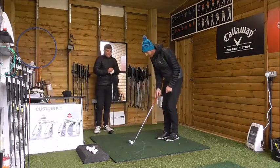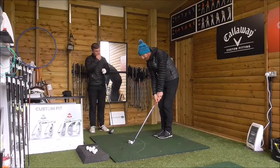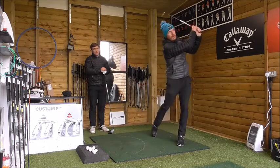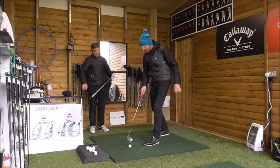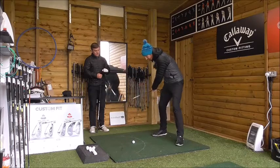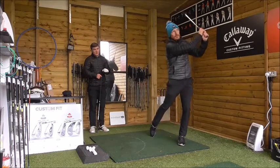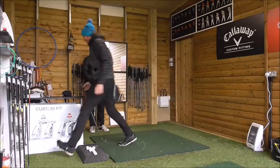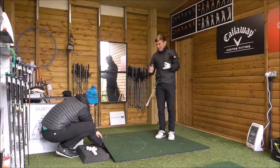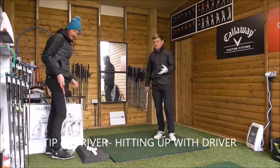The step back drill: take your address position, then put your left foot beside your right foot. As the club goes backwards into the backswing, you step forward. It's very important that you step forward as the club goes back — then you can feel the lag and feel the transition. This drill also helps with timing if you're really quick. Everyone wants to hit it 300 yards down the middle of the fairway, and this video is going to point you in the right direction to achieve that.